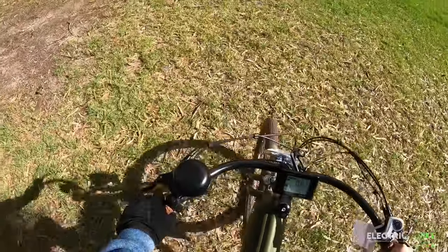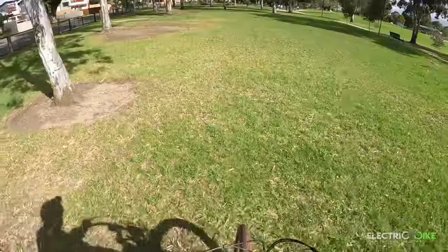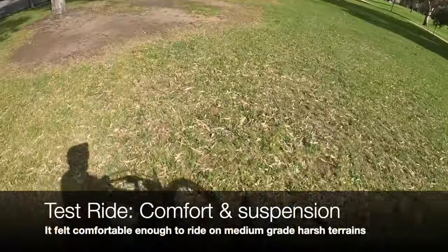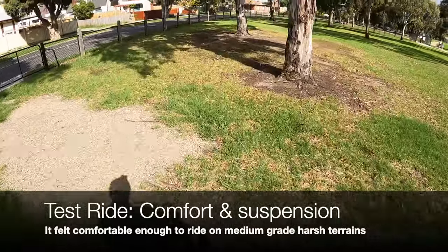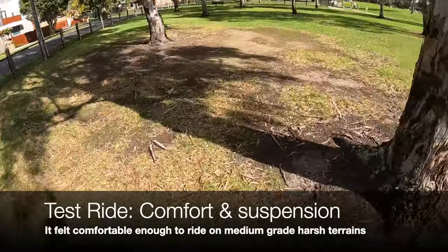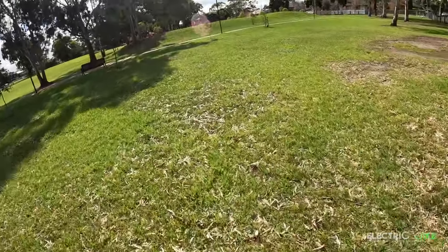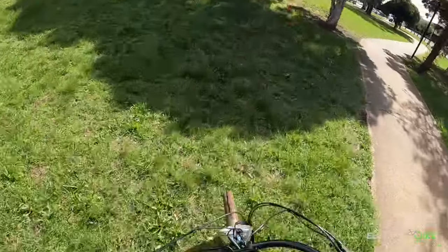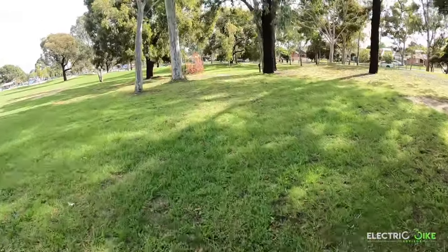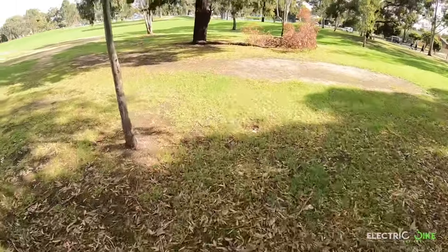Now let's see how the front suspension performs in this section of the park. I can tell it's super smooth — I don't feel much of the vibration going into the bumpy bits of this grass section. Going up — yeah, I love this suspension, it's really comfy.